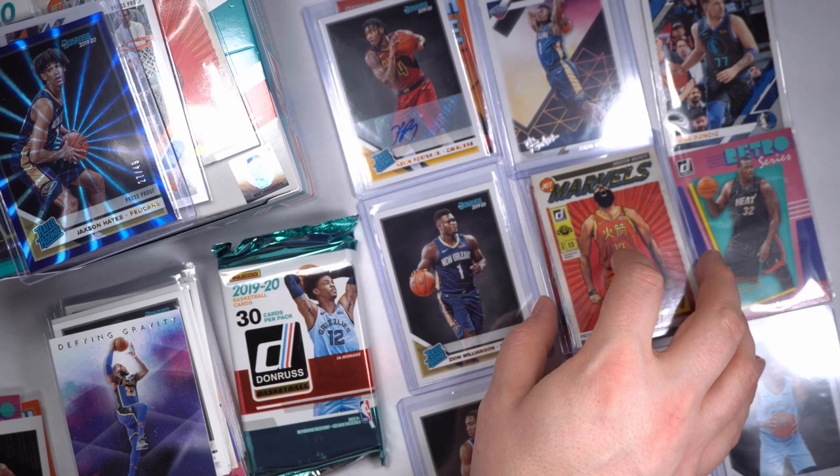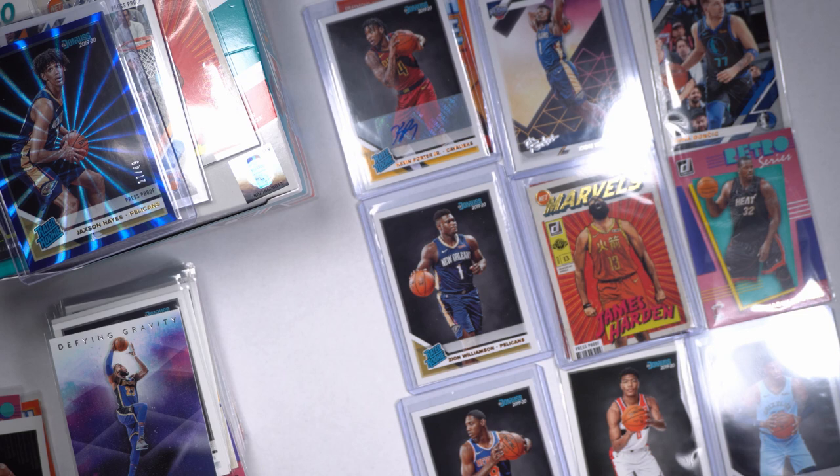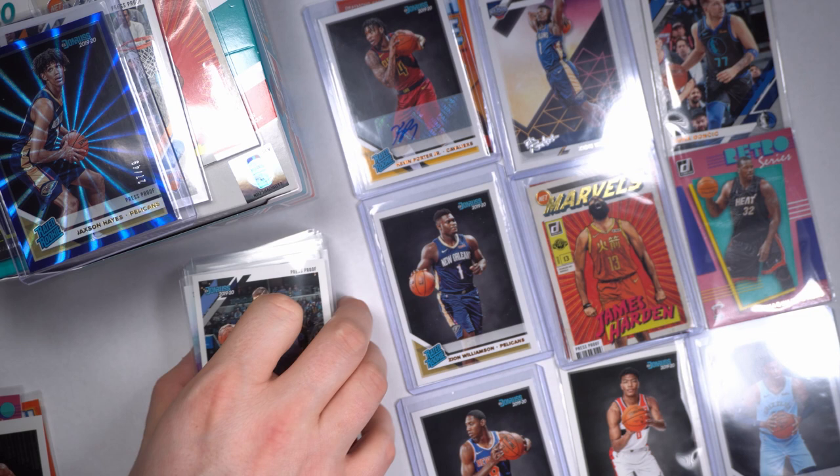We got one pack left — this is it. I like that Gold James Harden, that's nice, it's pretty. Ooh, I smell it — it just smells good. You know what I'm saying?